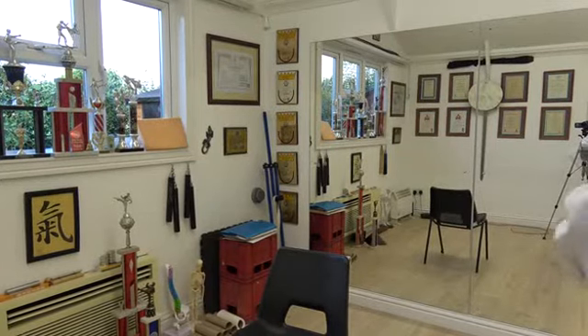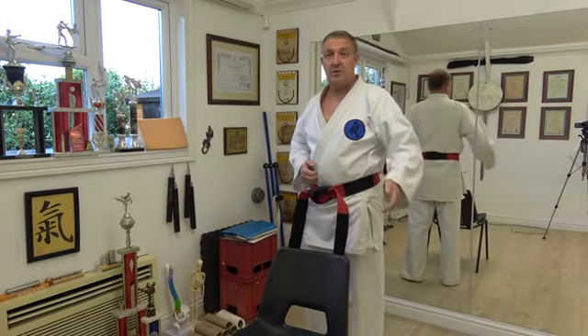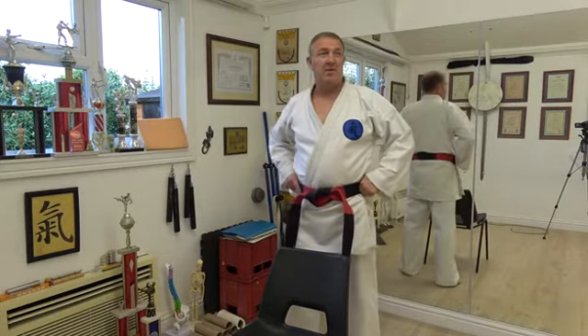I'll explain this for my background. I'm in the gym, not warmed up, stiff as an old boot. Too much climbing ladders.